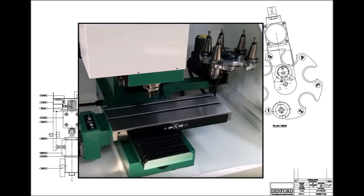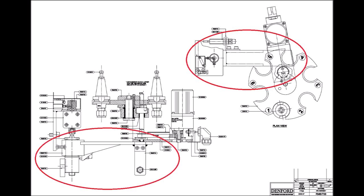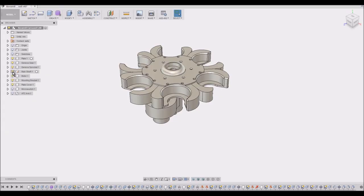As a quick reminder, we're trying to build this tool changer — these are the drawings. This time we're looking at the arms and the actuation for those arms, and some of the switching that goes with it. Basically these are the drawings from Denford, and this is where we got to last time.